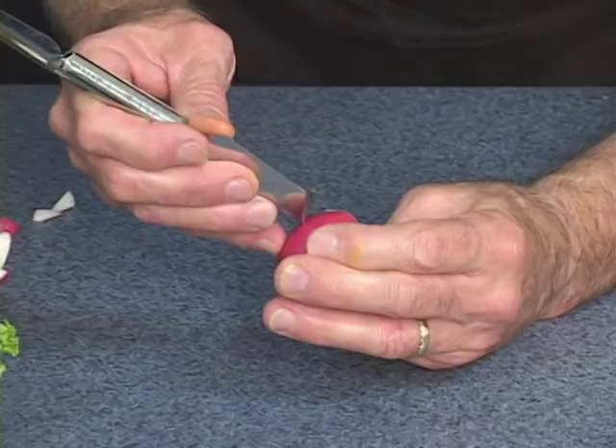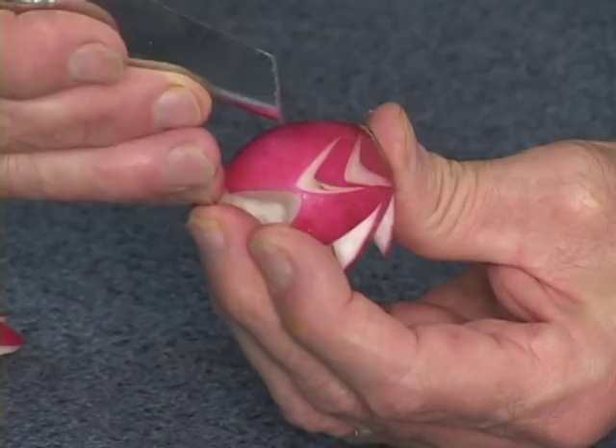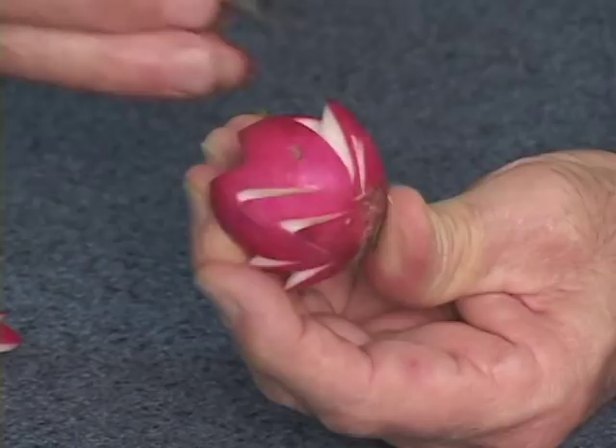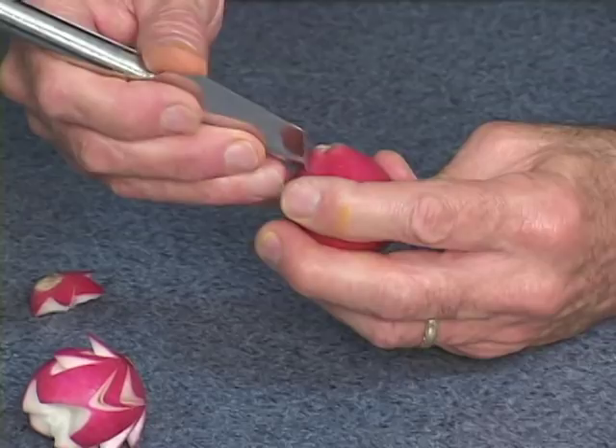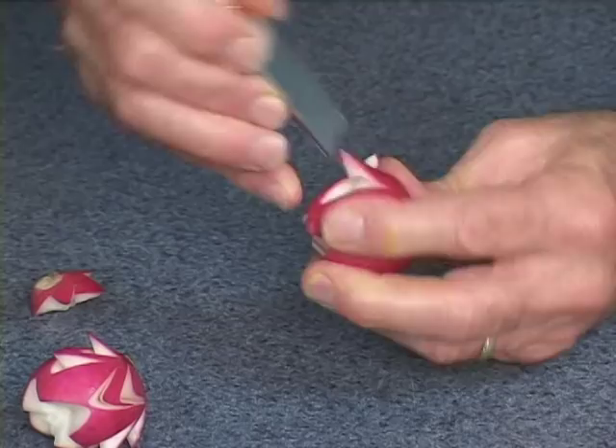Let me show you another design. Again, use the point to cut off the top. We're just going to use that same technique but just to the top of the radish — go all the way around cutting V's one behind each other. The only limit to the kinds of creations and designs that you make is your own imagination. Again, we take the V's and cut using the same technique.